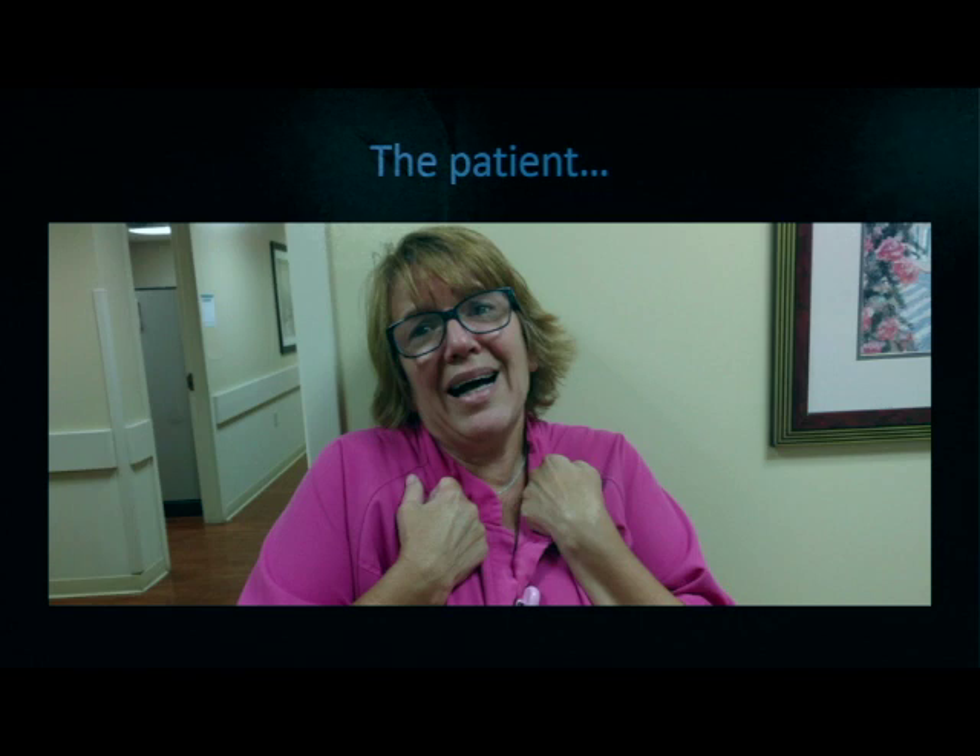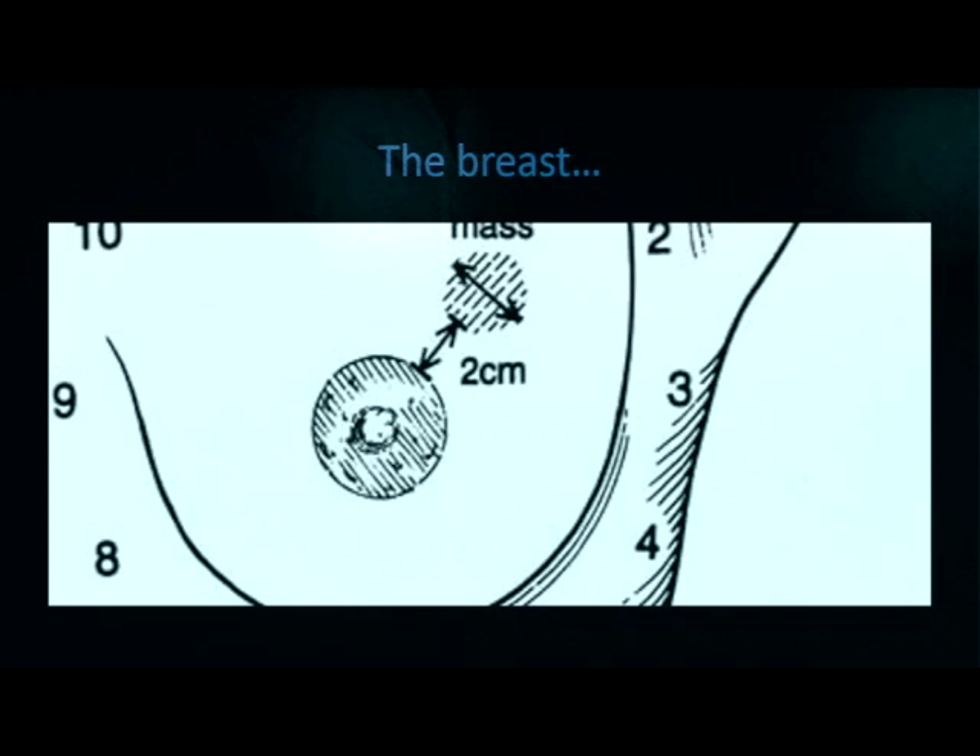Remember, your patient may be very scared. This may be one of the most invasive procedures they've ever had. So be mindful of this and prepare ahead of time.